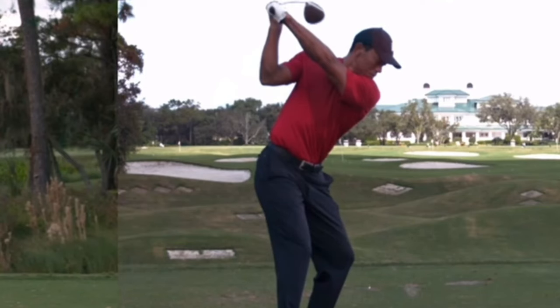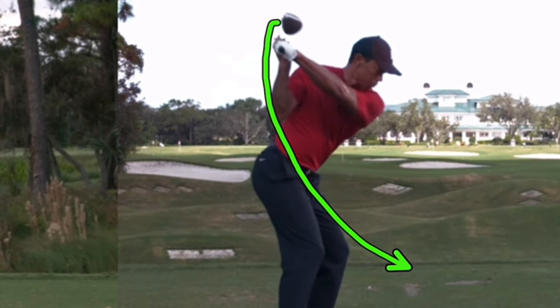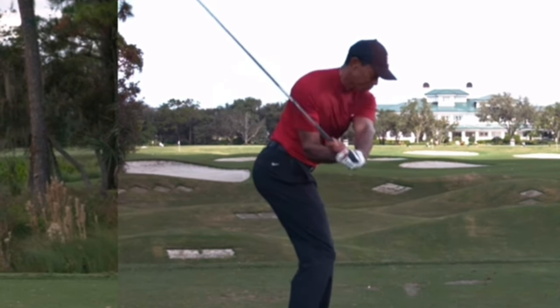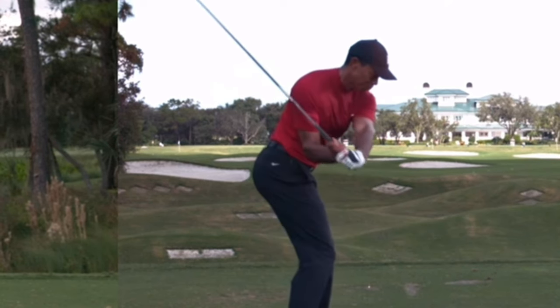Here's Tiger from another view, same swing. As he changes direction, since he's tilted back behind the ball — you can't see it as well from this angle, but we know it is based on the other video — watch how the club is going to shallow out and start to move in this kind of direction, instead of what bad drivers do coming more over the top, chopping down on it. Once it's in this position, it's on a shallow plane and can get low to the ground coming in and hit up on that ball.